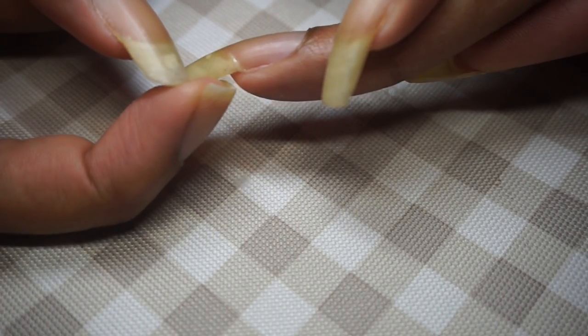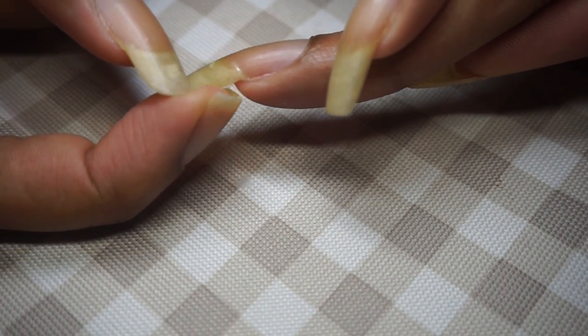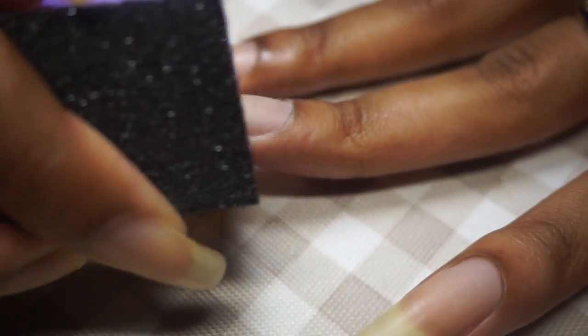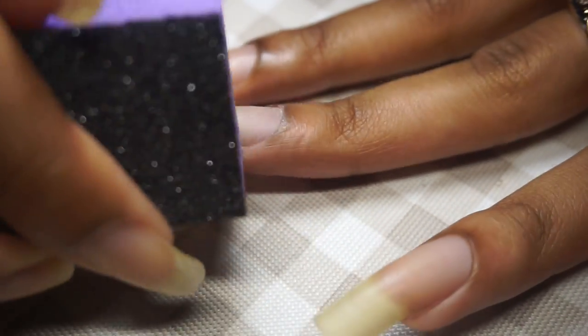As you can see there's a nice bond now, and I'm going to add a little bit more to the underside of the crack for extra protection. Now that that's done, I'm going to buff away the excess dry glue using the rough buffer and smooth using the purple side.